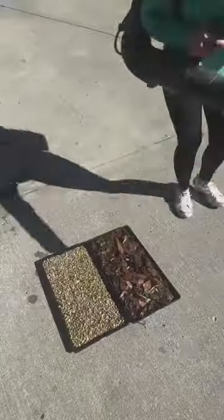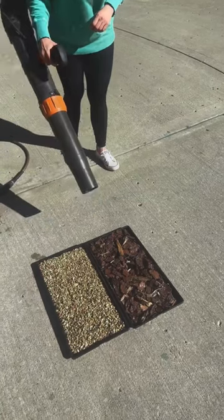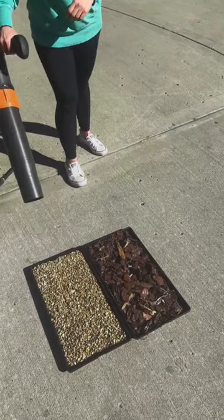First, I'm going to use a leaf blower to test so you can see the strength — my leaf blower is very, very strong.